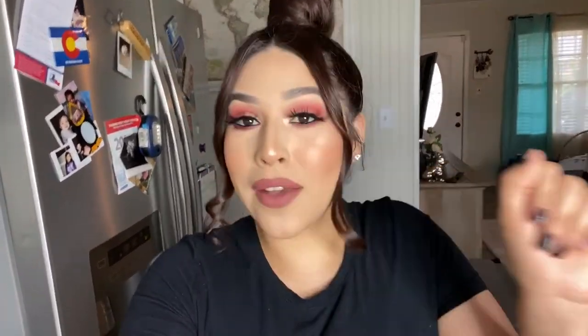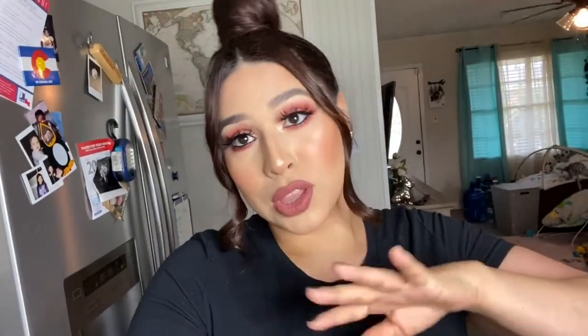Hey guys, welcome back to my channel. If you're new here, hi, welcome. My name is Leslie and I do all kinds of videos for my channel. For today's video, it's going to be a good one. I am a Starbucks fiend and if you're here you probably love Starbucks just as much as I do. I'm taking advantage that my baby is sleeping — now that I have a little baby I don't get to go to Starbucks all the time.